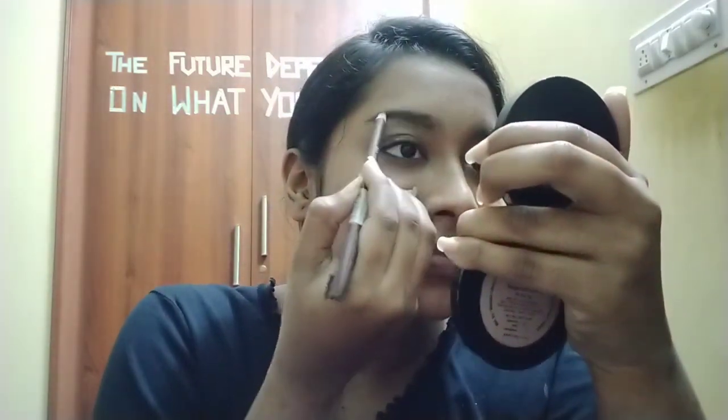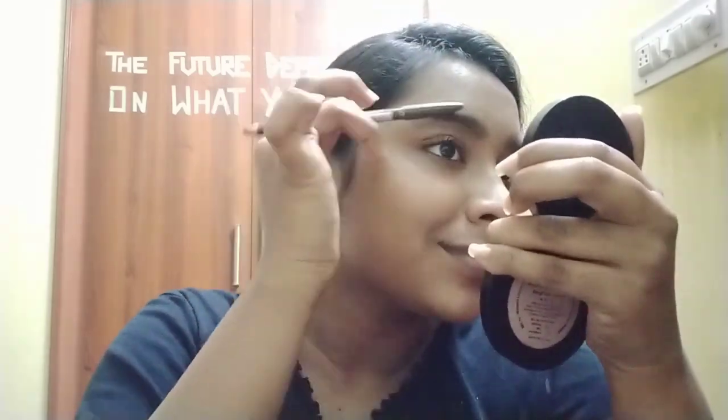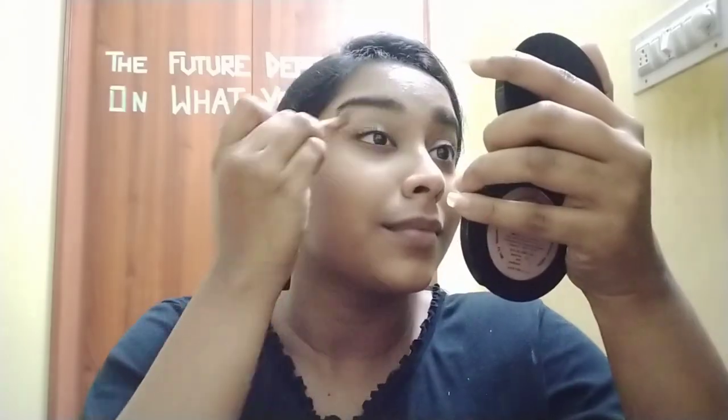Now I'm using the Swiss Beauty eyebrow pencil in the shade brown and nicely lining my eyebrows, because Neeti Taylor has beautiful natural brows which I should try to match. I use a tissue to remove any excess hairs because it is dark. Then I'm using concealer on a brush and shaping my brows — this will help to get a perfect shape, it will look amazing and highlighted. I blend it very well and then use a sponge to remove any excess.